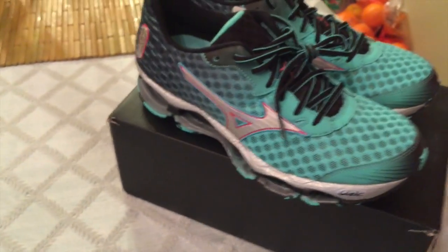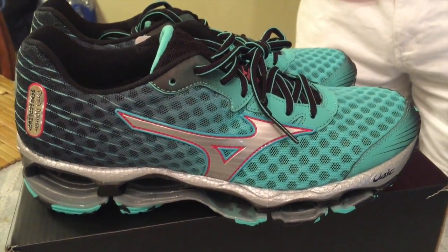Which tennis shoe do you think is more interesting? I can share my opinion — I have some shoes I really like, like the Mizuno, or even the Spring Blade and others. Some days I prefer the Mizuno, other days the Spring Blade — it depends on the situation. If you want to know my opinion, I'll make more videos, like I do on performance. In future videos, we can test the Mizuno Prophecy 4 outdoors, and maybe do a comparison between the Spring Blade 2.0 and the Mizuno 4 to see which has better running impact performance, or if they tie, and what particular details set each one apart.